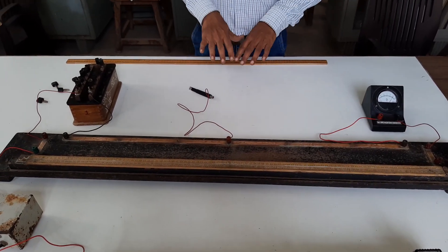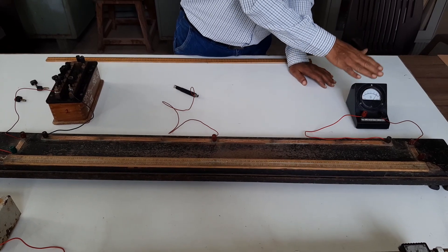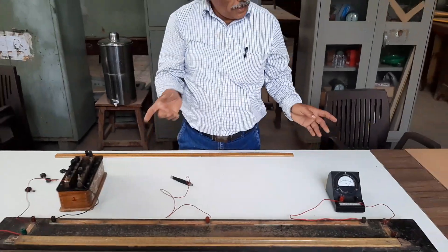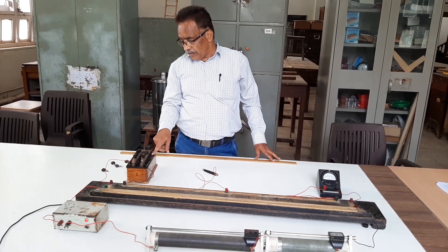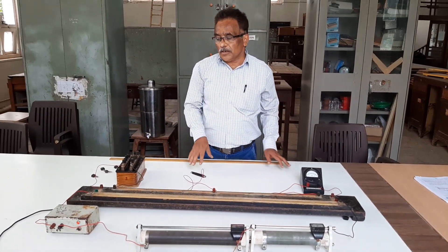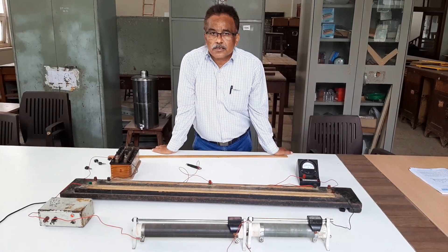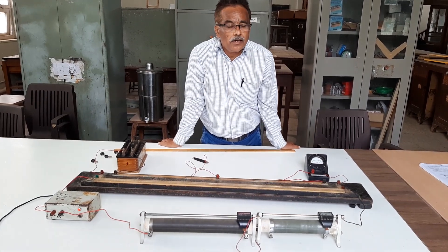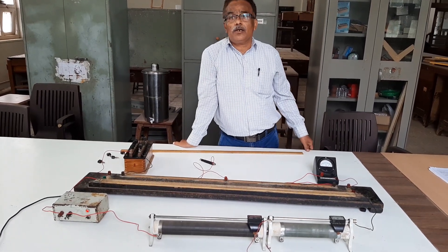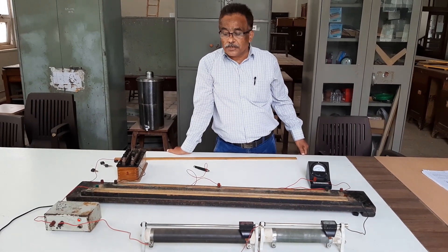You have to repeat the experiment by interchanging the positions of the resistance box and galvanometer — the galvanometer is connected in the left gap and the resistance box in the right gap. Again, repeat the experiment by changing R to 50, 60, and 70 ohm. You will get corresponding values of Lg and Lr, and you can calculate the resistance of galvanometer using the formula Z = R × Lg / Lr. Finally, find the mean value of Z, which will be the resistance of the galvanometer using the Wheatstone meter bridge.